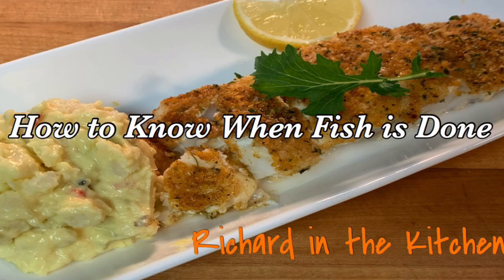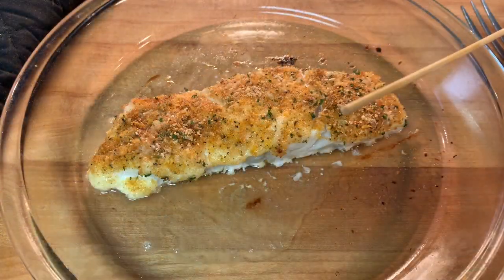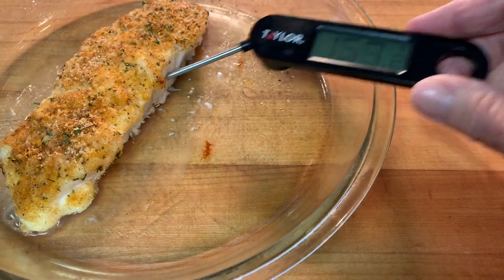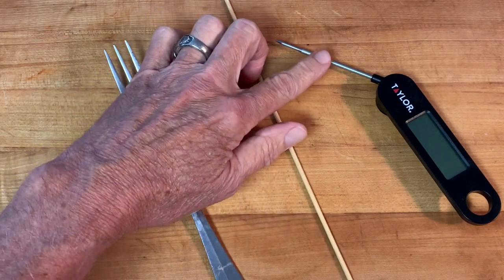Hey y'all, in this video I show you tips on how to determine when your fish is done. Cooking any type of fish can be challenging and intimidating for many people, and therefore they just don't do it. The most common question is: how do I know the fish is done? The methods I describe in this video are the most used by many chefs and home cooks, and will assure that the next time you cook fish, you'll know when it's done.